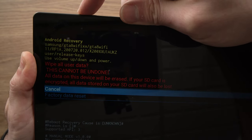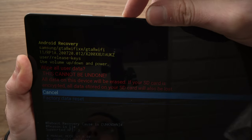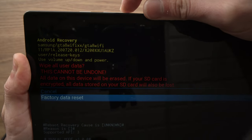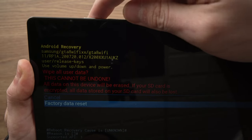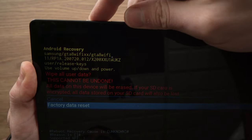You'll have a message appearing, and all you have to do is press the volume down again until you see factory data reset selected in blue. Then press the power button to confirm.